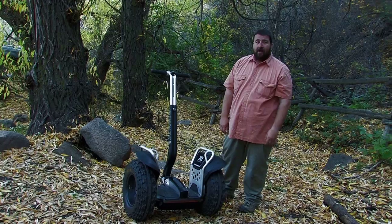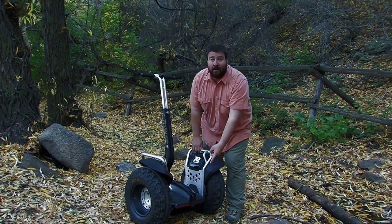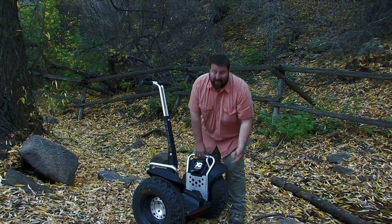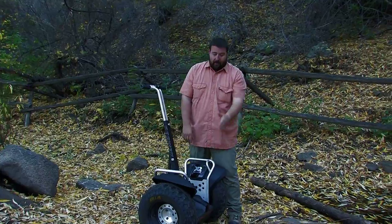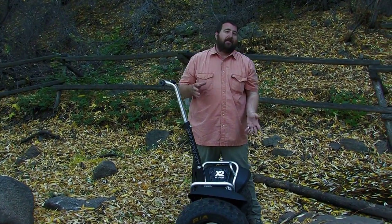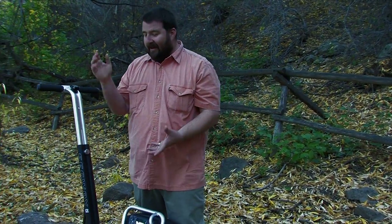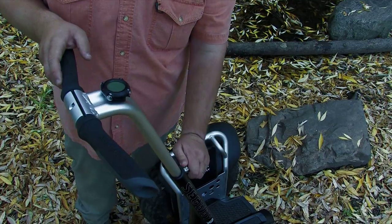A couple of other features I like: easy access to the charging port, easy access to the batteries. The wheels — when you're off-roading, sometimes you get a flat. They're tubeless, so it's easy to fix the tire. You can take the wheel off in two minutes max — quick, easy, and you're done.